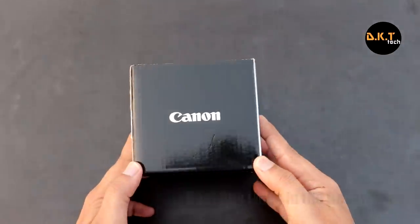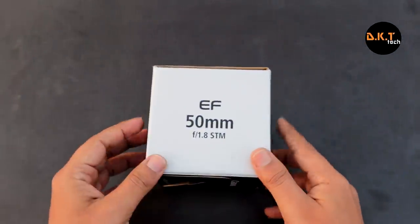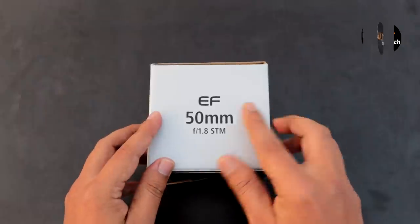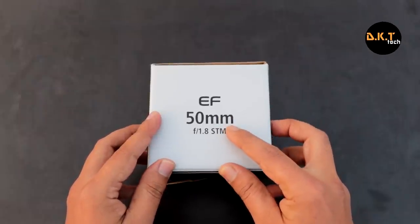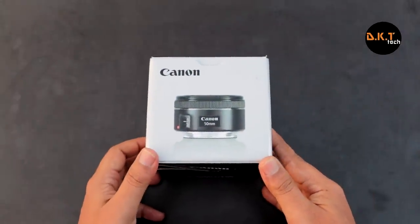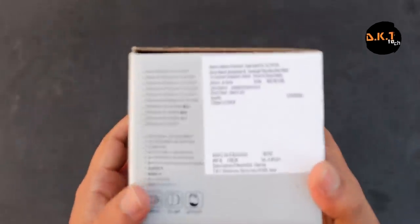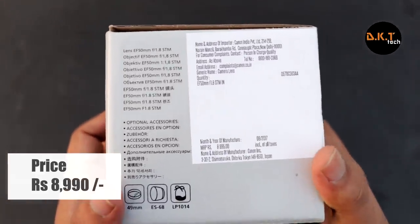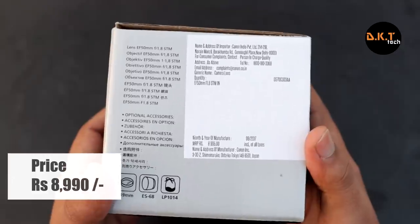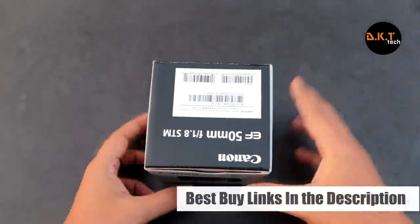The packaging is pretty iconic with this cubicle box featuring the Canon logo at the front. On the right we have 'EF 50mm f1.8 STM' written, where EF stands for electro focusing. On the left we have the lens picture, and at the back we have details about the Indian retailer including the MRP which is Rs 8,990, though you can get it at a discounted price via the best buy links in the description below.